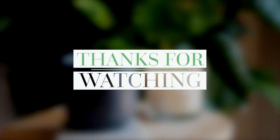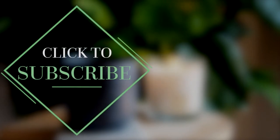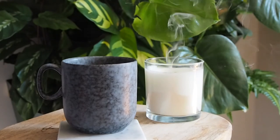So that's the plant wall — let me know what you think. Would you have one in your own home? Comment below, give the video a thumbs up and subscribe to this channel. All of the products I've used today are going to be linked in the description below.